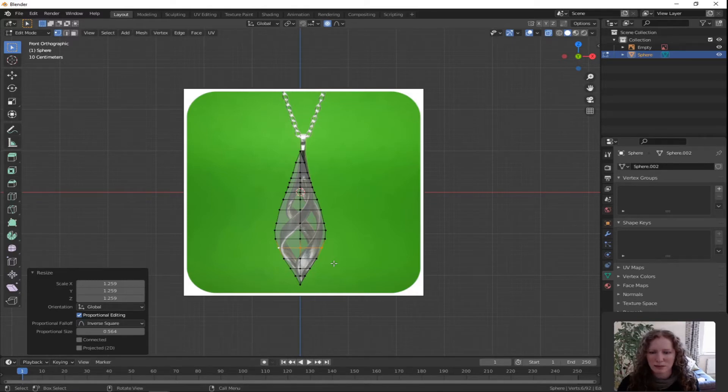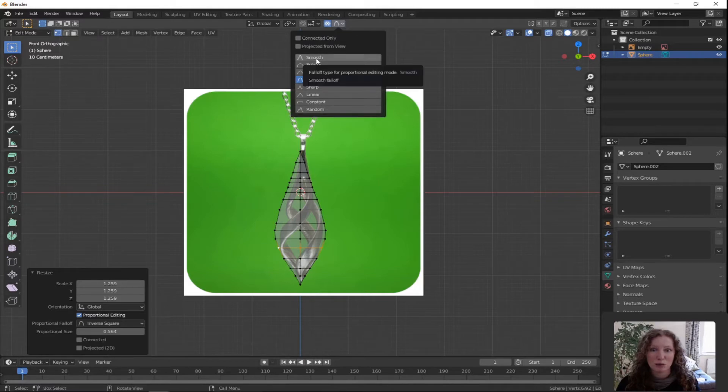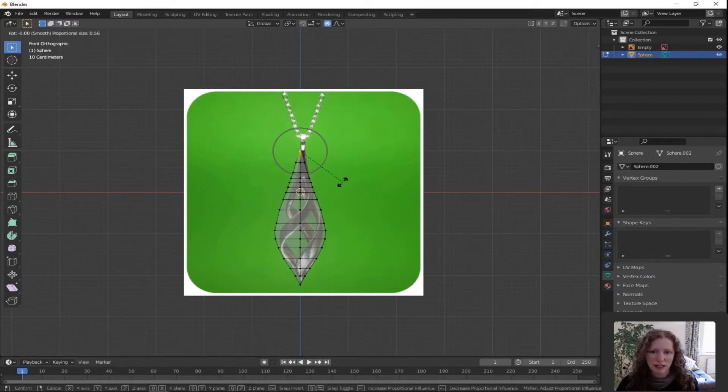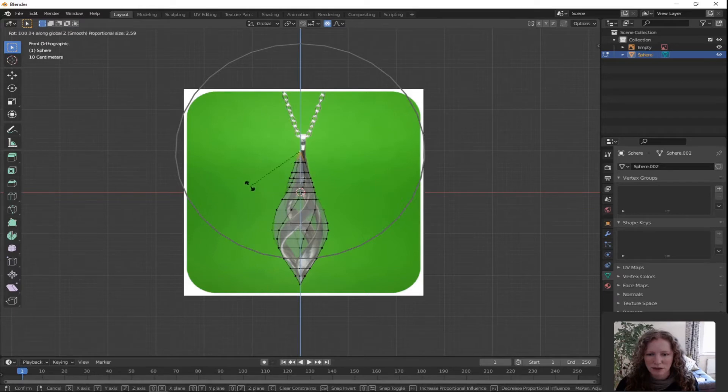That looks pretty good. Now the thing about the triple swirl is that it has a bit of a twist into it, so we're going to use the proportional editing again. Go back up to the drop down list on proportional editing and pick Smooth. Double tap A to deselect all. Select the top vertex, tap R for rotate, Z for rotate around the Z axis only. Move your mouse — you can see it's starting to twist around. Increase the sphere of influence using your scroll wheel. Left click to confirm.